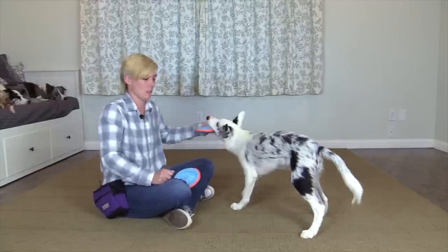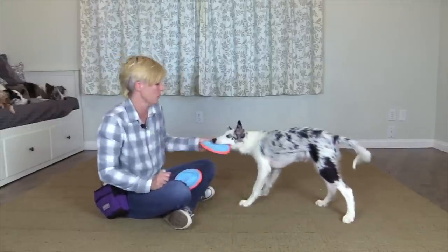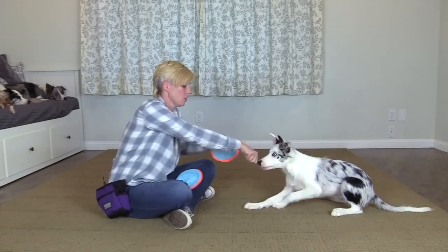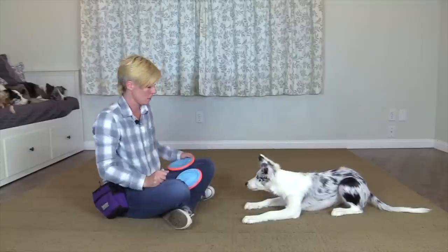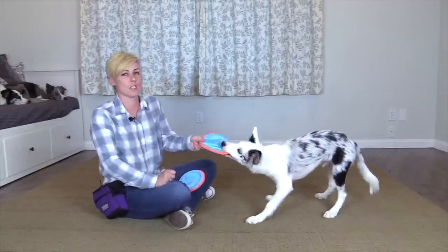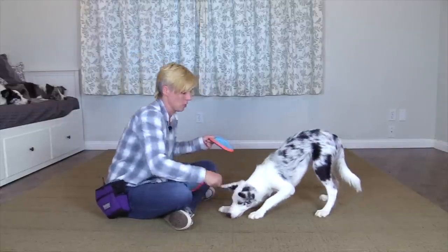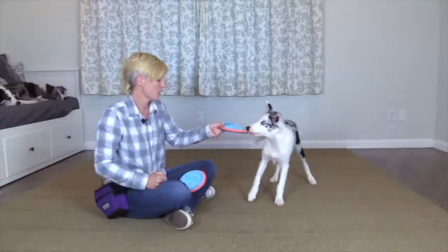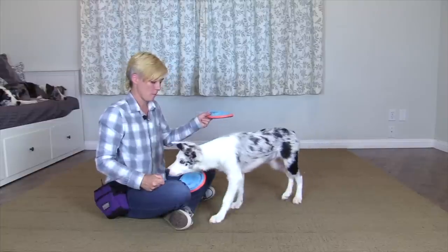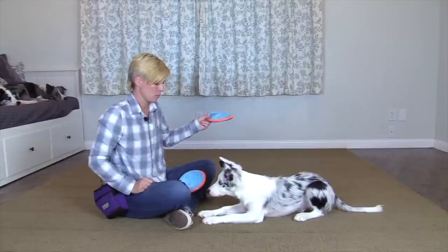Once you've played the game where you put the treat up towards your dog's nose and he drops the frisbee or toy reliably, then you can start to add your cue. So you're going to say your cue 'drop' and then put the treat to your dog's nose. It might take a couple of training sessions to get to the next step, but the next step is saying 'drop,' marking, and then moving your hand to feed the treat. You can mark and feed multiple times before cueing 'get it' to teach your dog to wait for the cue. You can also add eye contact if your dog knows to look at you.